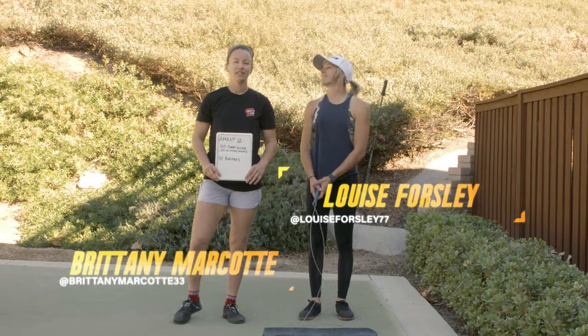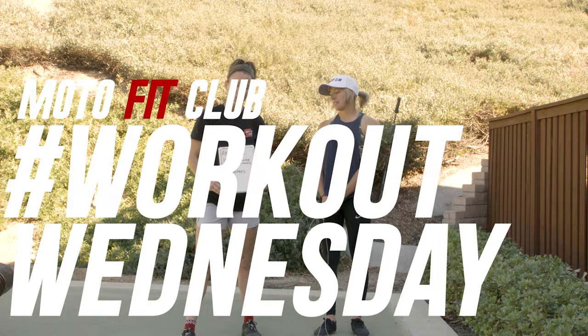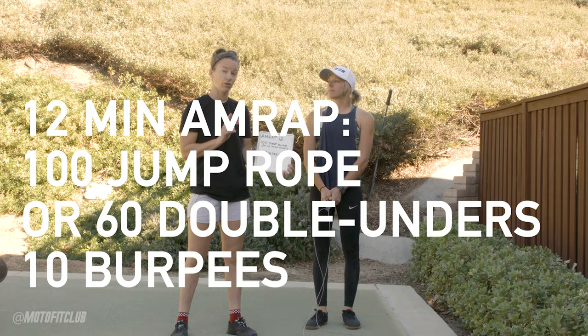Hey everybody, I'm Louise Forsley and this is Brittany Marcotte with MotoFit Club. Today we are doing Workout Wednesday. It's going to be a real burner. It's a 12-minute AMRAP and there's only two movements.